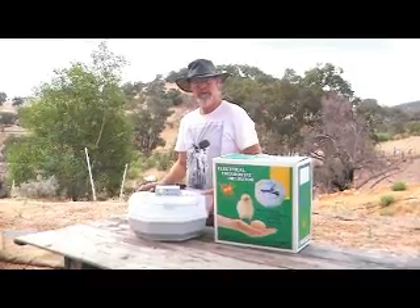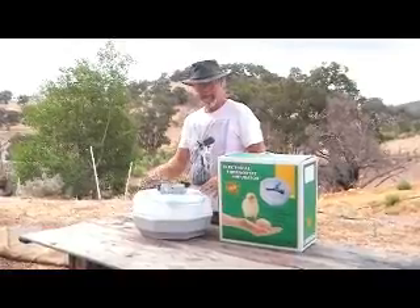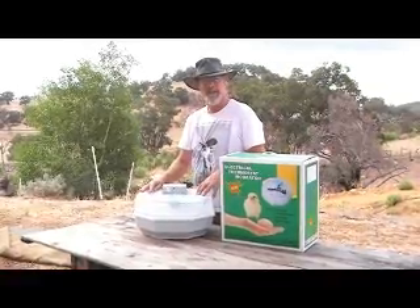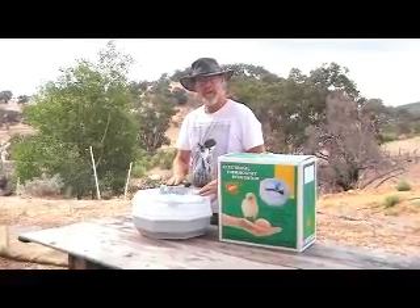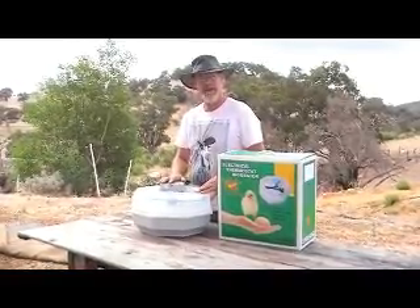We're one of the original members or sellers of these incubators. When they first came out, the tops were bright red, like a Chinese red colour, so you couldn't see inside. And the control box on the top didn't have a variable temperature on it — it had a fixed temperature, so you couldn't alter it.